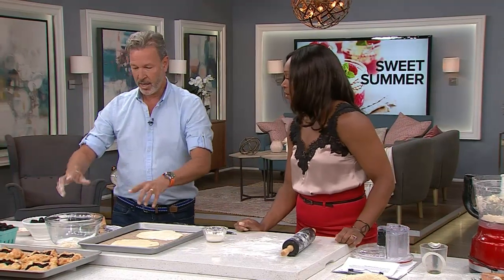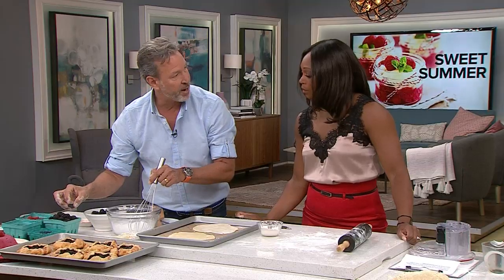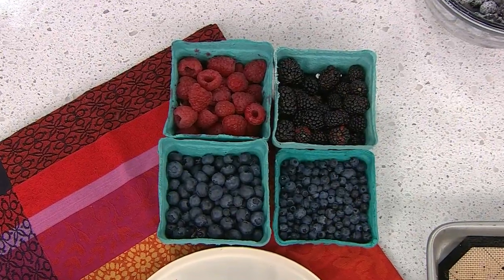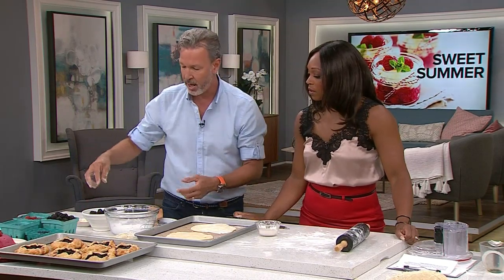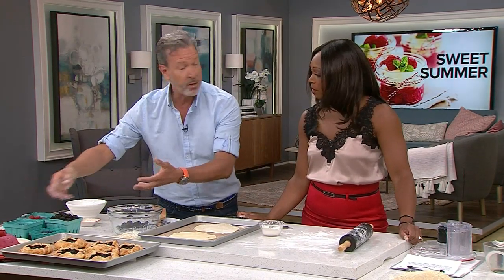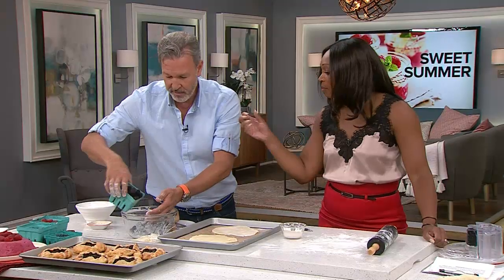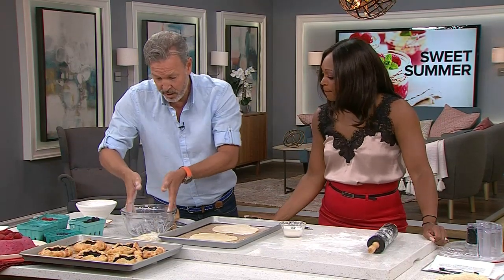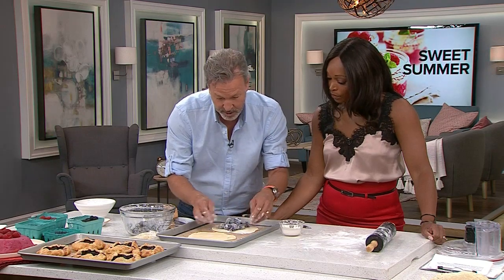For the fruit, in a bowl mix together half a cup of sugar with two to three tablespoons of cornstarch. There's a lot of juice in these berries and you don't want your pie floating in that juice — the cornstarch will absorb the moisture. Then mix in two to three cups of blackberries. It could be a mix of any berries you want, whatever's in season. I like blackberries because there's a tartness to them.